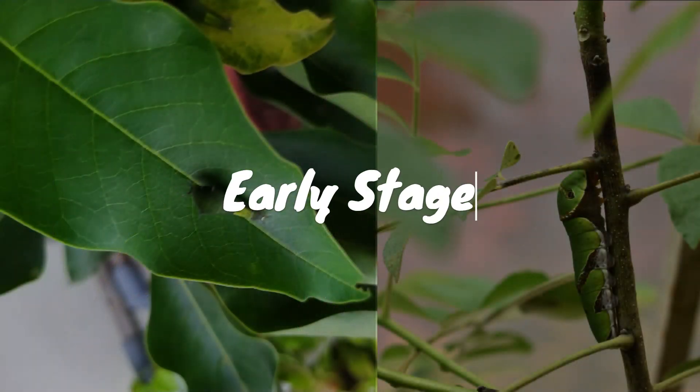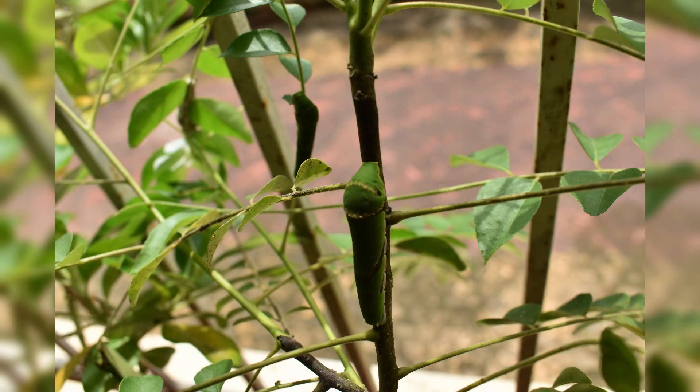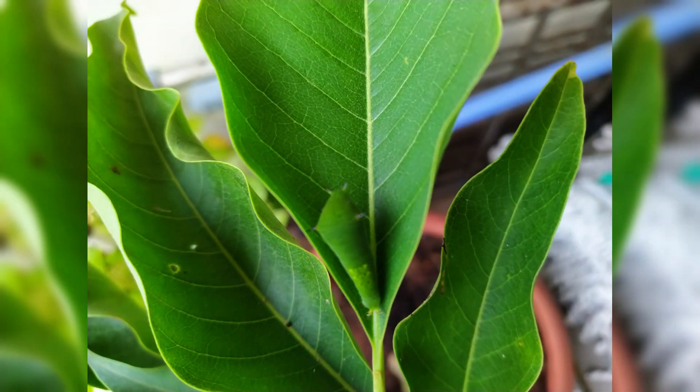The host plants of the Common Mormon include the Indian curry leaf plant and various citrus sap. Early stages of the Tailed Jay are typically found at low heights on the saplings of host plants such as Ashoka and Champa.